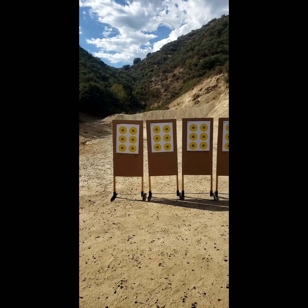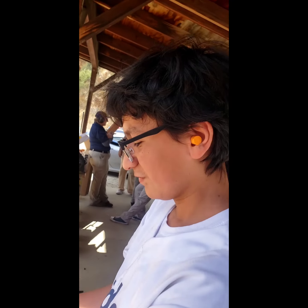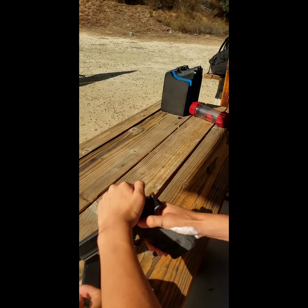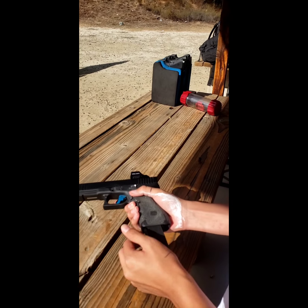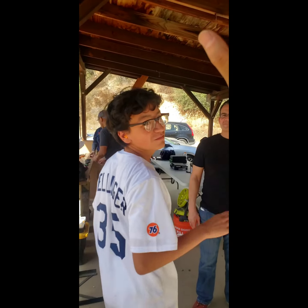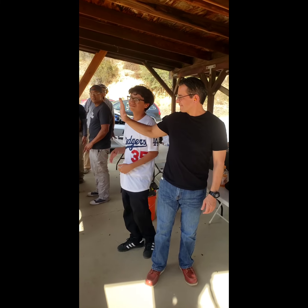Diego, good job. Look at that tight group. Take the magazine out. 14 years old, shooting a gun for the first time. Rack this. Just insert the magazine. Finger off the trigger. Rack it. There you go. Take the magazine out. Good job. First time in your life shooting a gun. Your dad is proud of you, right? Sure I am. Good job. Good job. Good job.